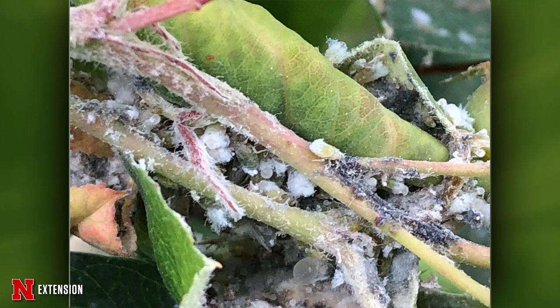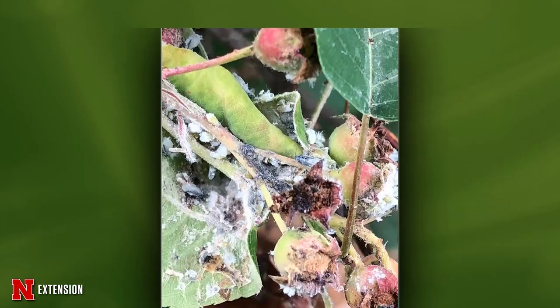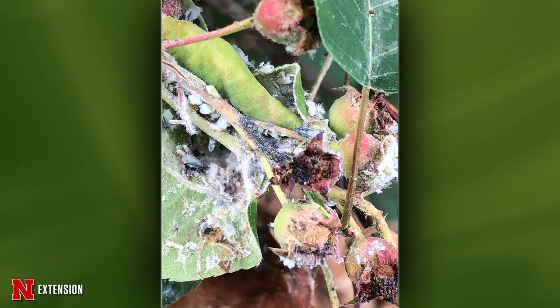Two pictures on this next one — a Lincoln viewer with an infestation on a serviceberry. What is this and what to do? These are also aphids — my favorite insects are aphids. These are woolly elm aphids. And even though they're on serviceberry, their primary host plant is actually elms, and then they'll move to the serviceberry in the summer. What's interesting about these is that they are going to infest the roots and the crown of the plant as well. Because they're in those leaf curls, it's going to be difficult to treat those, but you can do a drenched insecticide at the base of the plant to take care of the ones that are on the roots.